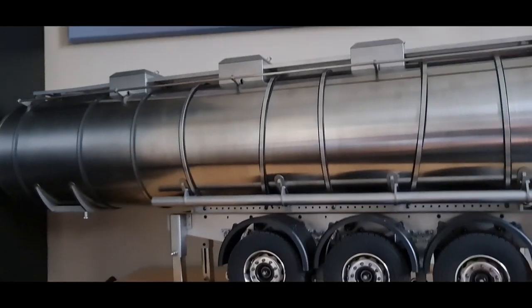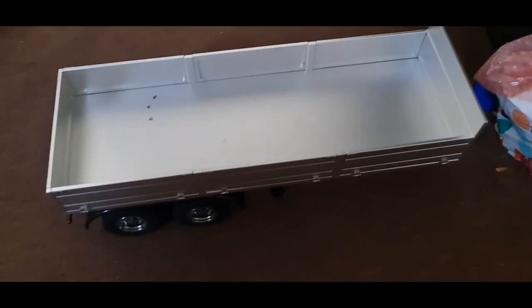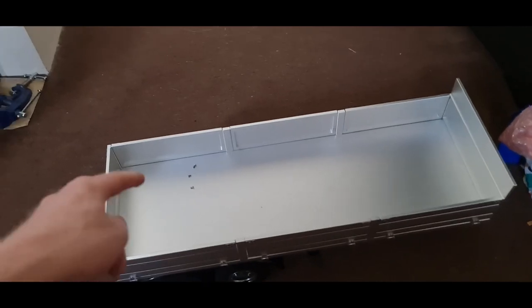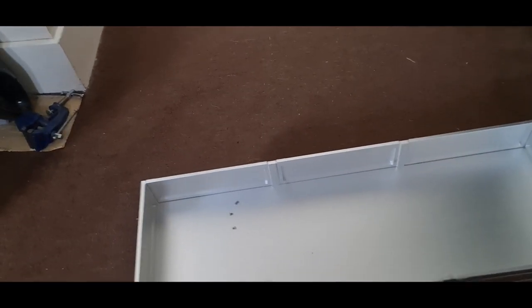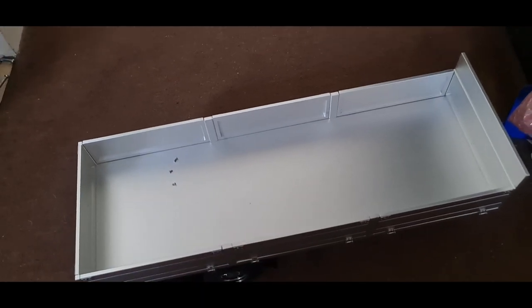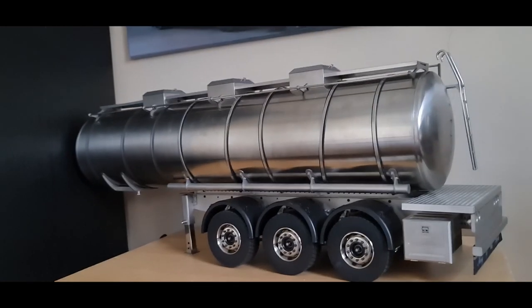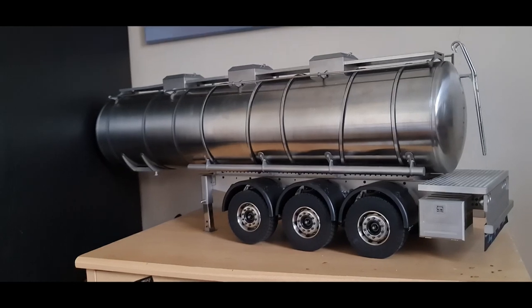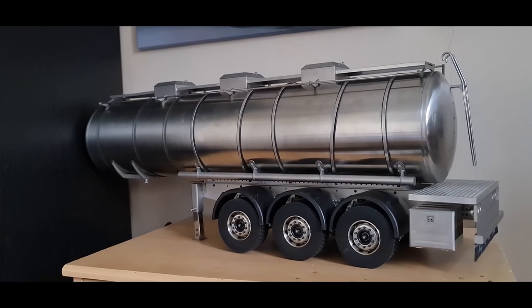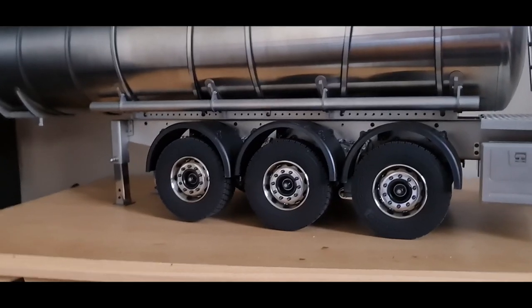I also bought a drop-side trailer — a little twin-axle three-panel one. I have plans for it for my crane truck next year, so you'll see more on that then. I've been purchasing trailers for the past week. The tanker took about three and a half weeks to arrive because they had a national holiday in China.